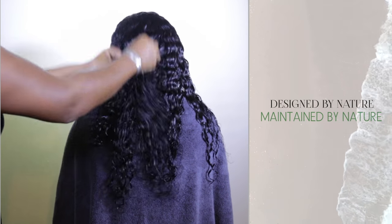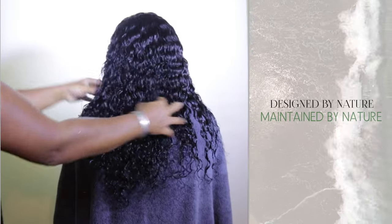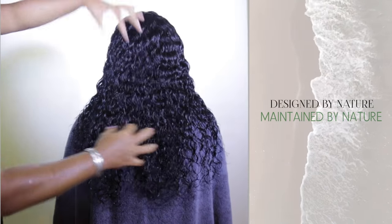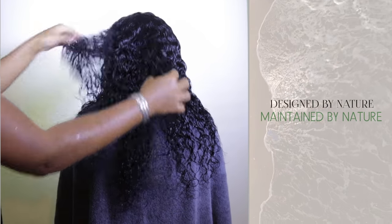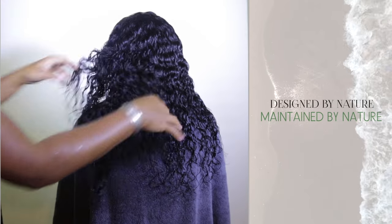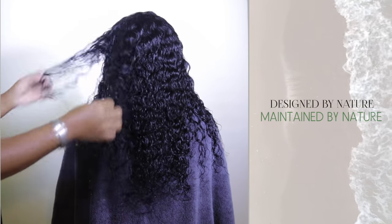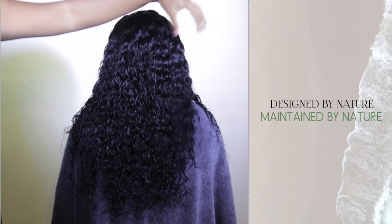You can finish it however you like to wear your curls. If you want to break up that pattern, they'll dry nice and big and fluffy this way, or how I had them defined just a second ago — you can let it dry like that and it'll give you a more defined pattern once dry.